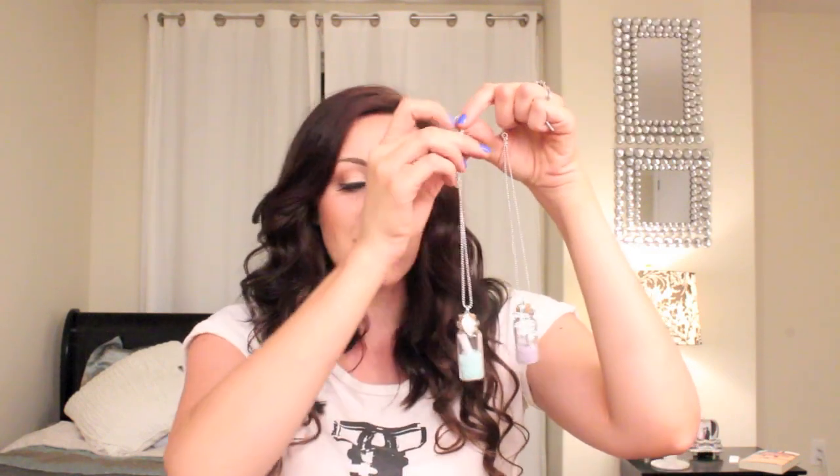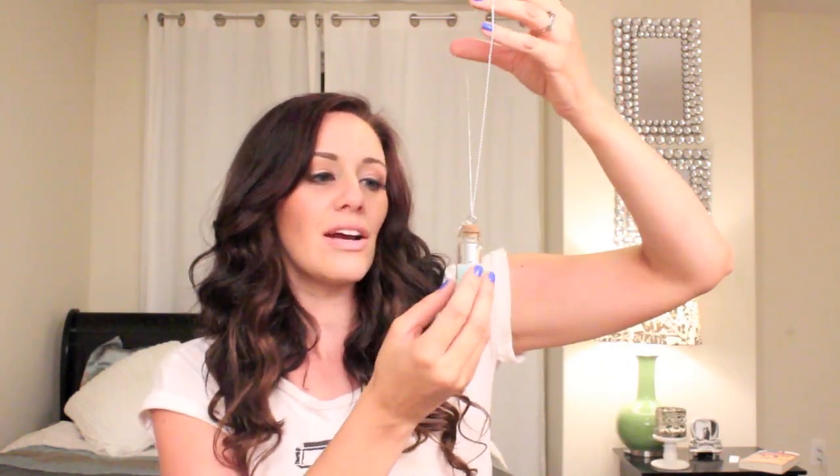Today I'm going to show you guys how to make these adorable little message-in-a-bottle necklaces. I'm going to be totally honest — this is not something I would just wear with an outfit, it's just not really my style, and if it's yours that's totally cool. I made them because I think they are adorable little keepsakes and precious little gifts — like a nice 'I love you' kind of thing.